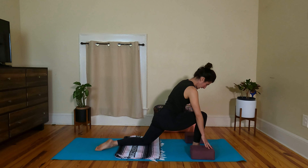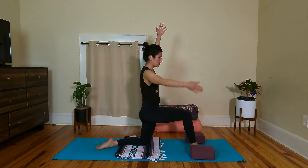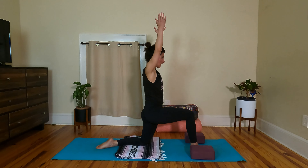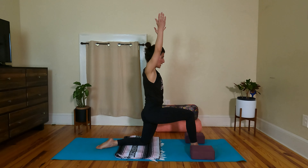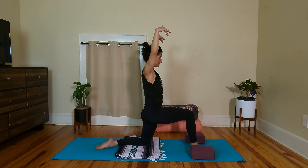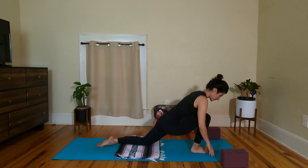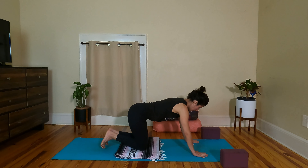Let's do one more round: breathing in forward, breathing out hips go back. The next time you inhale, bring the hands up — low lunge. Relax the low ribs down, reach the fingertips up to the ceiling. Let's rotate the wrists, give them a little break — rotate in one direction, then go the other way. Reach the fingertips up, take a big breath in here in low lunge. Exhale, release, and bring the hands down. Let the blocks go to the side — we'll use them in a minute.